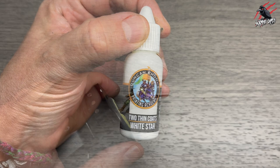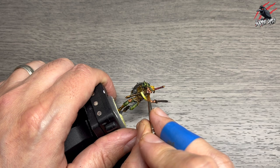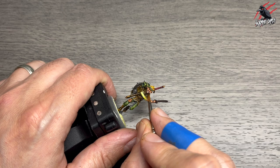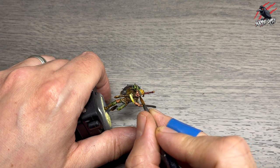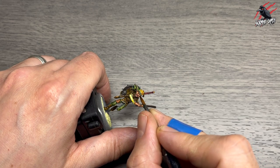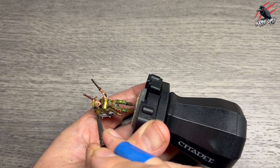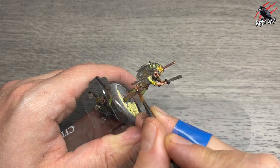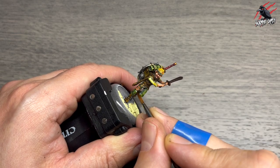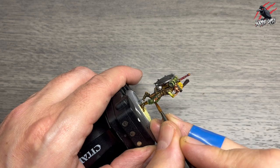Then it's back to Two Thin Coats White Star, watered down one part paint to one part water, giving lots of control as I pick out tiny details like the teeth — just catching them rather than filling in and losing the black gaps. Then it's time to paint the eyes. It's very detailed but if you get the model in a nice position with your arms braced on the table, get a nice tip on your brush, you'll be fine. I also picked out all the little stitches around the patch.